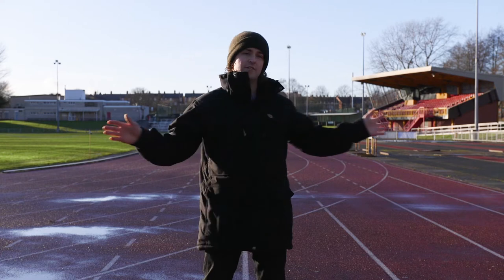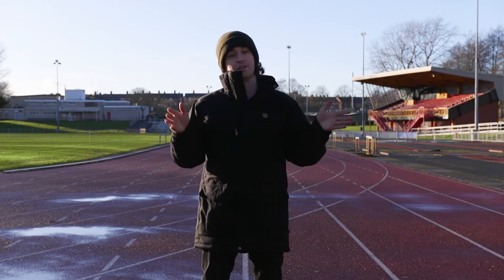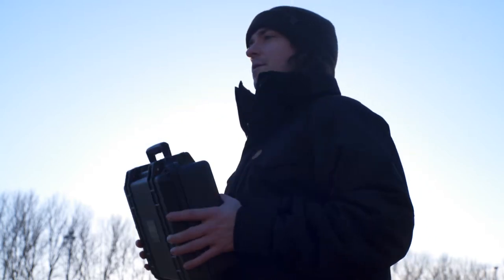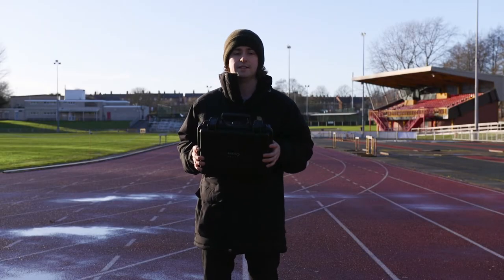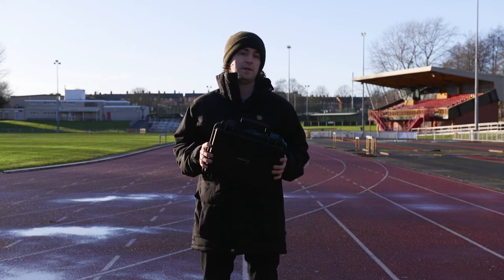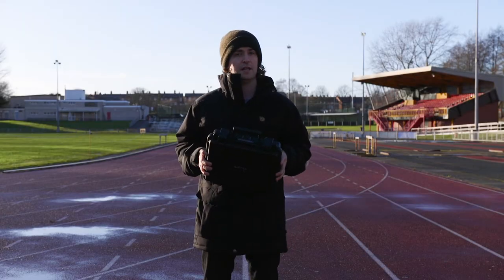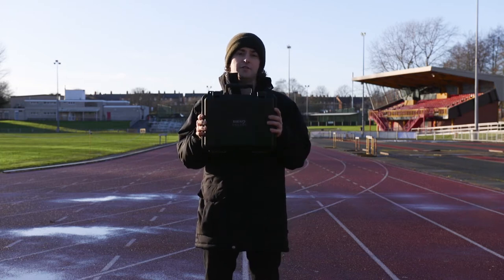I'm just here to test the range of a new product — a wireless video transmission system. I've got the Vaxis Storm 500 foot plus. This is the newest product in their lineup, available in the group buy around November 2017. I jumped on it after great feedback from people on forums, including the Red user forum, which created a good buzz about the company.